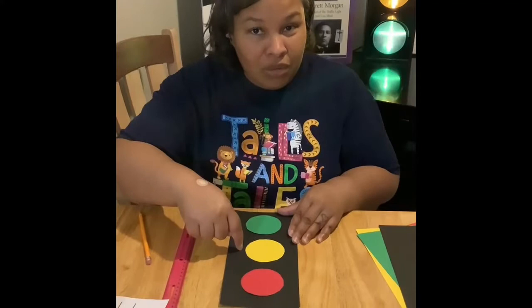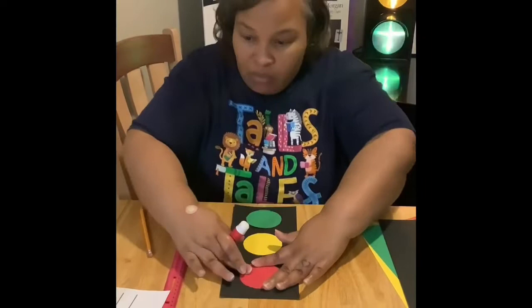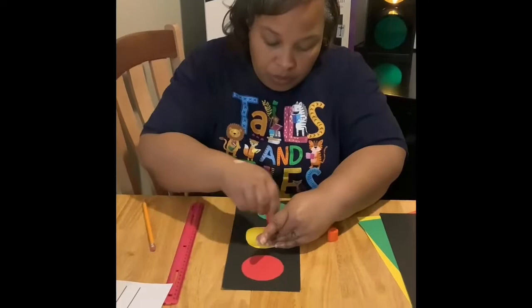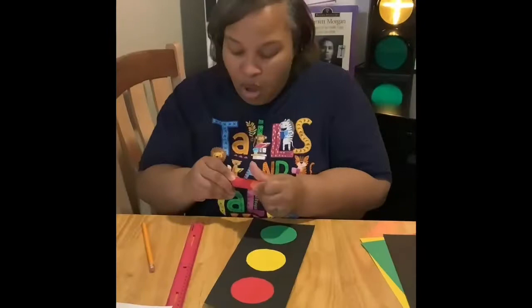Now I'm going to take my glue, rub the back, and put it on my paper. Make sure it's even in the middle so you have equal sides. If you need a little bit more glue, put it on your black portion and hold it down. Sometimes you can take your cup and put it on there. Then take your yellow and do the same — put it in the middle. Yellow's in the middle. Put your glue. Then take your green and put your glue. Guys, you have just completed your actual traffic light!